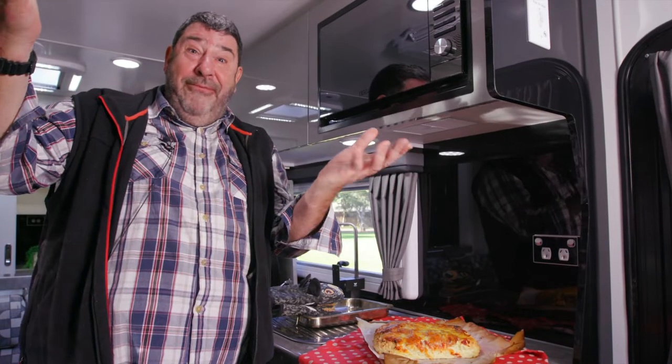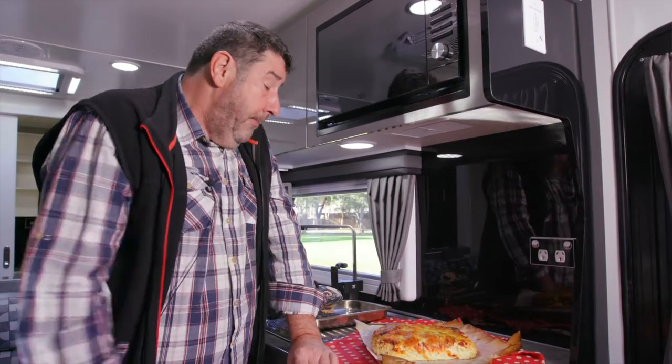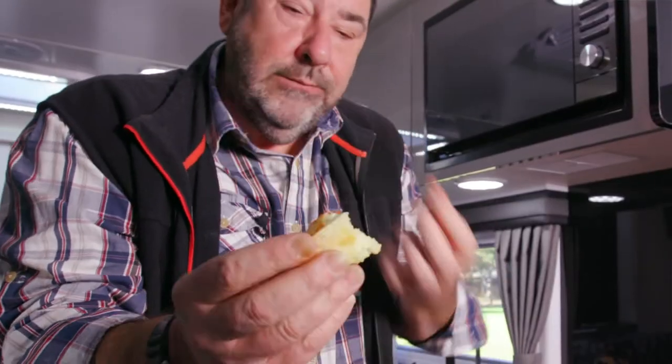That's all the time we have for this week on Camp Kitchen Cooking King. I'm just going to have another bit of this.